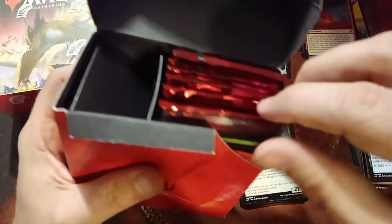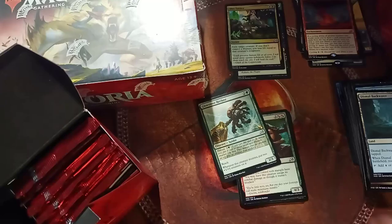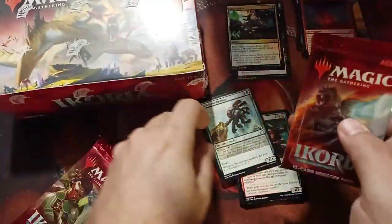Alright, next one — we got beautiful green dice, those can go up there. We got a Whirlwind of Thought — it's fine. We'll go for our next six packs before we hit the booster box.